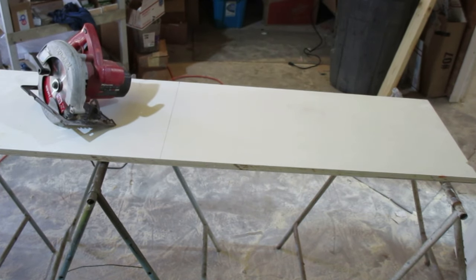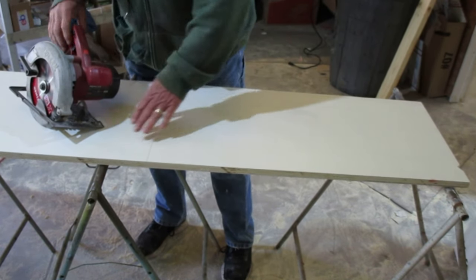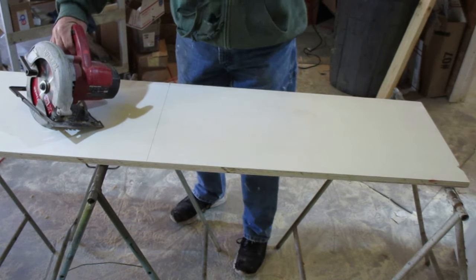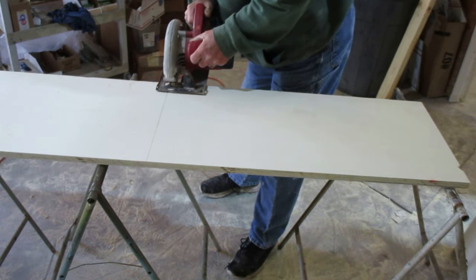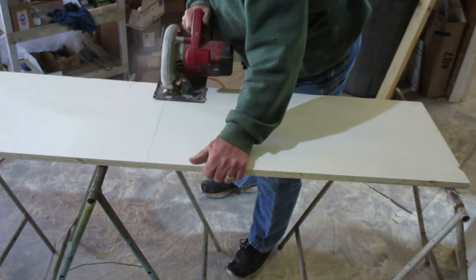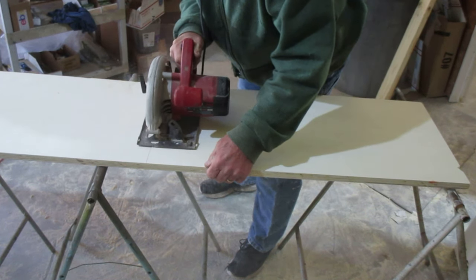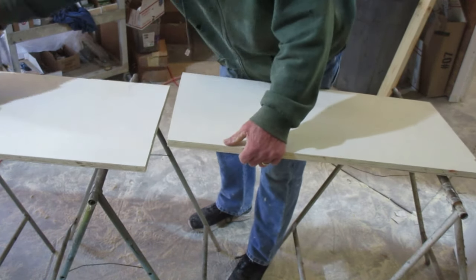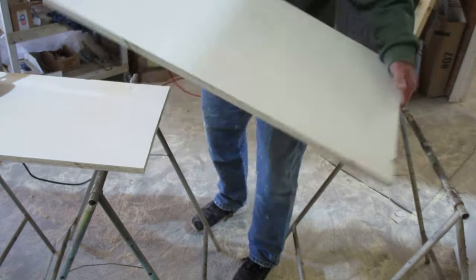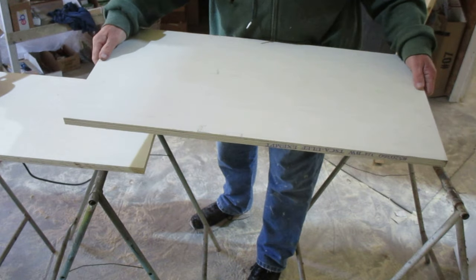Now I believe, even at my old age, that my freehand skills can cut a small cut like this. If you don't feel like you can hold it down or need to anchor it, you really need to be wearing something for breathing and safety glasses, which I do have on. But I'm going to freehand this myself. Now that piece is going to be used for the shelving — cut as many of these as you want to go in between the uprights.